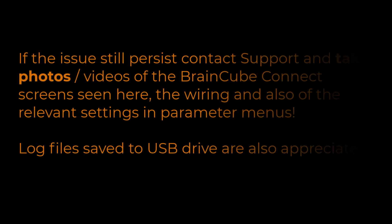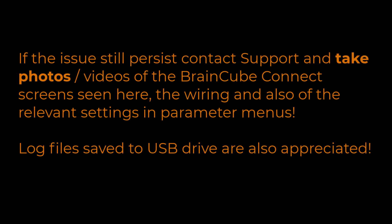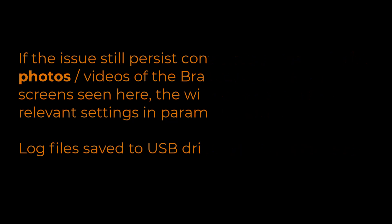If the issue is not resolved, please contact local support and take photos and videos of the BrainCube Connect screens shown here, the wiring, and also the relevant settings in the parameter menus. Log files are also appreciated.